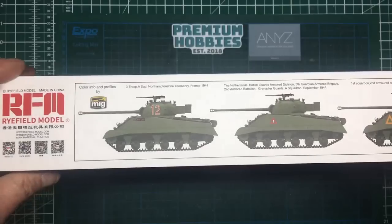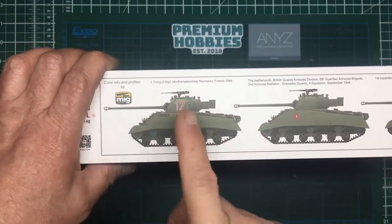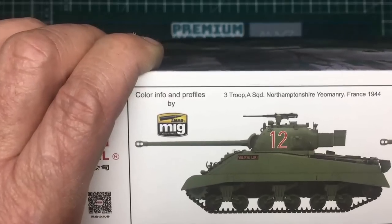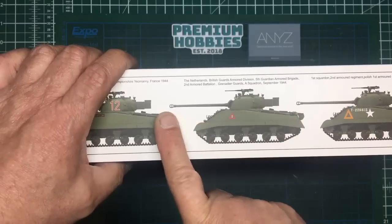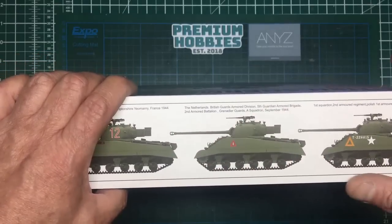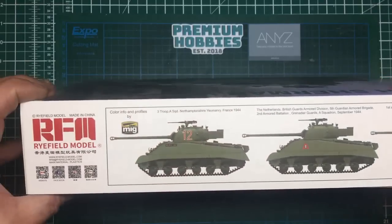On this side we've got the three different versions we can do. First is Three Troop, A Squadron, Northamptonshire Yeomanry, France 1944 - this is the tank that actually took out Wittmann's tank. Second version is Netherlands, British Guards Armoured Division, Fifth Guards Armoured Brigade, Second Armoured Battalion Grenadier Guards, A Squadron, September 1944. And finally First Squadron, Second Armoured Regiment, Polish First Armoured Division, UK Spring 1944.